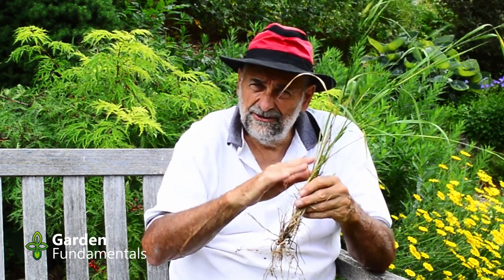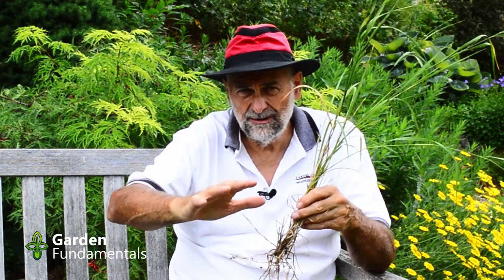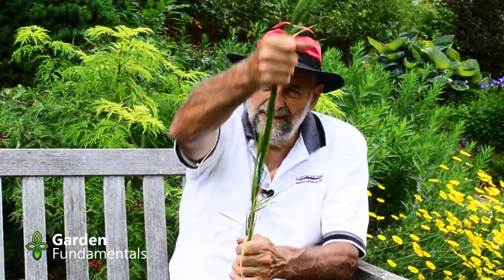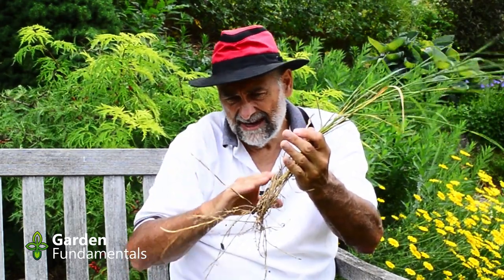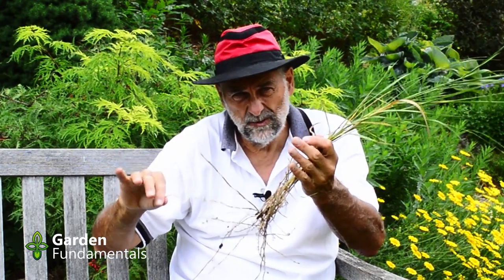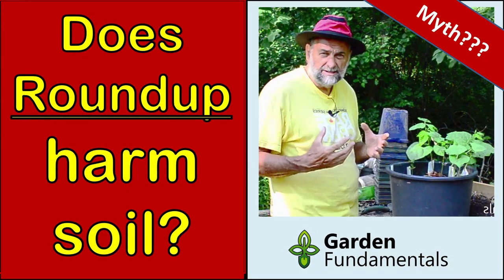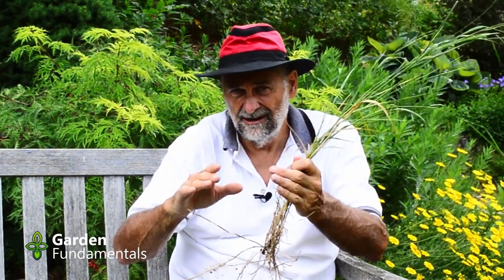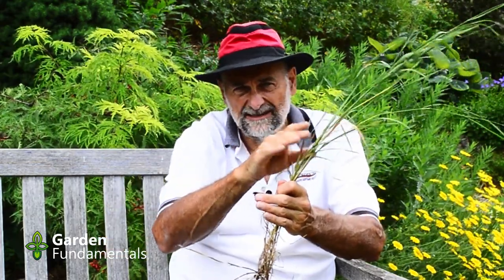Quite honestly, the best treatment for quackgrass in an ornamental bed is to get yourself some Roundup. Don't spray it on because you're going to damage other plants - just paint it on the leaves. What I do is get a rubber glove, dab it in the Roundup so the fingers are a little moist, and then just run it up the plant like this. One pass and the plant will be dead. The nice thing about Roundup is that it's taken into the roots and it tends to kill those roots as well. Now, Roundup is actually less toxic than vinegar - that's a known fact. I don't spray Roundup all over the place, but for weeds like this, it is the best control.